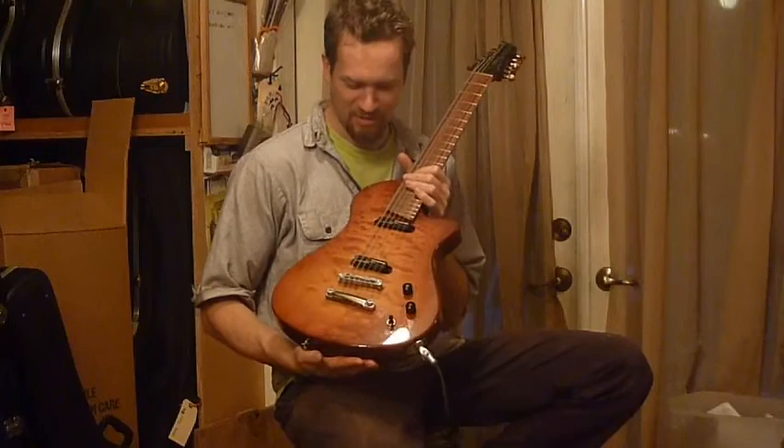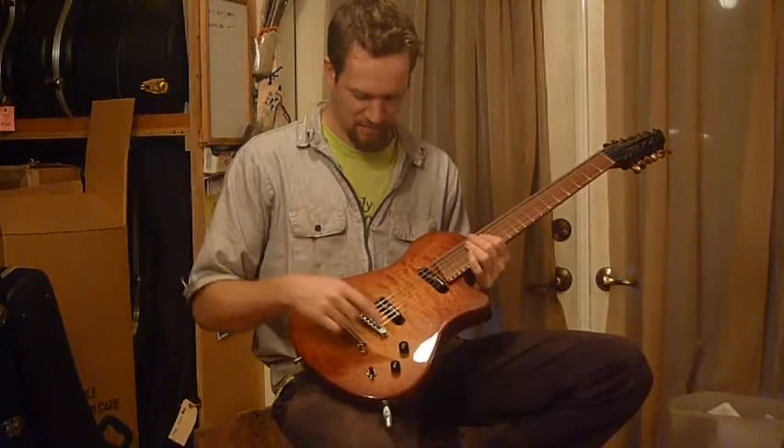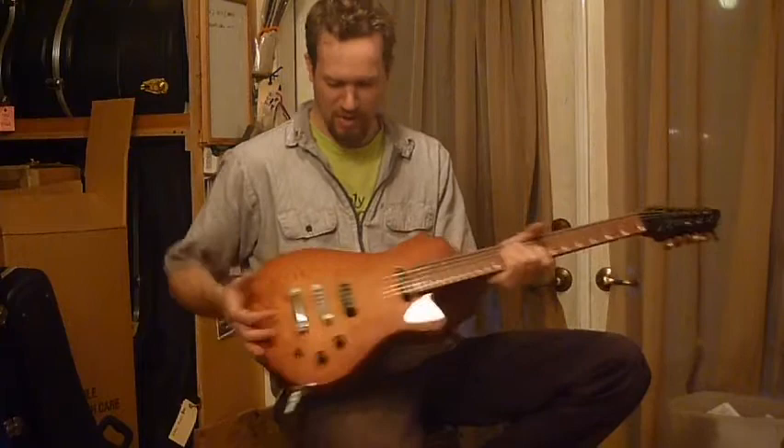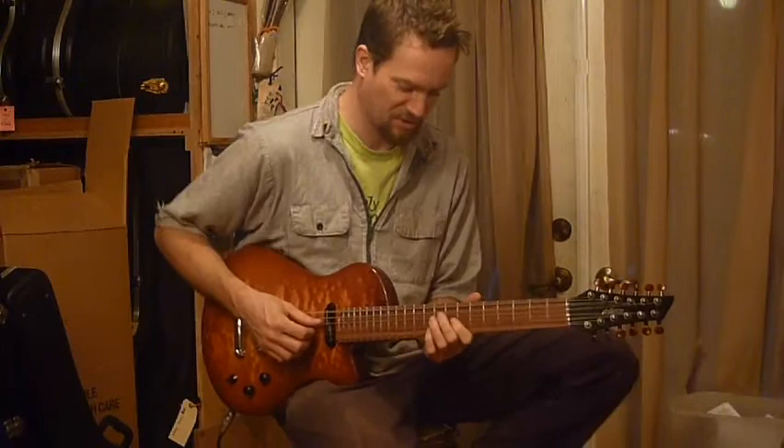Hi, I'm Martin Keith. I'm here with a Veyette Swift electric 12-string. This has a couple of Seymour Duncan vintage rails pickups, a volume, tone, three-way switch, mahogany body and neck, and a Pauferro fingerboard — a very classic kind of combination — and a 24.1-inch scale length, so it's incredibly playable compared to most 12-string guitars.